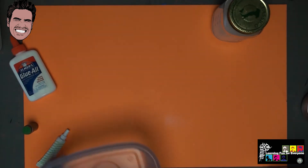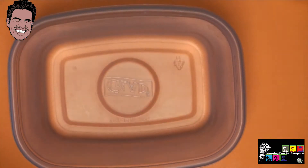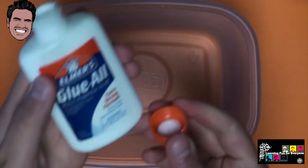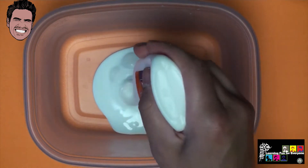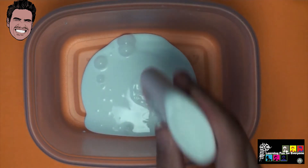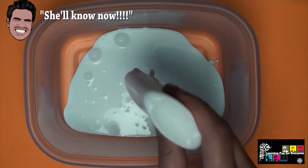Alright, then what we have here is a container. I'm going to take the Elmer's glue and pour the entire Elmer's glue container in. Now my wife does not know that I'm using one of our better plastic storage containers, but that's okay — because it'll be worth it once we get this all done.